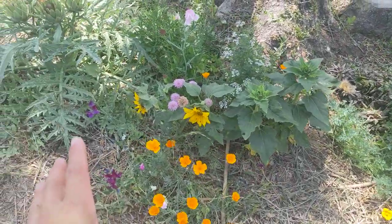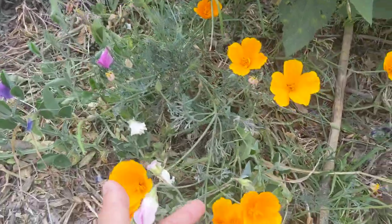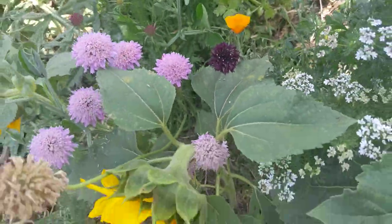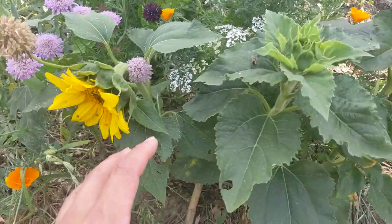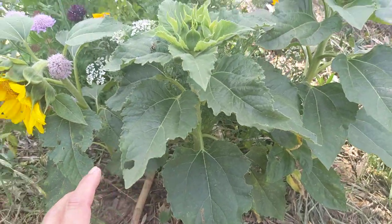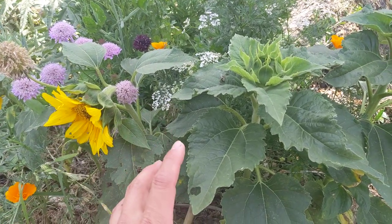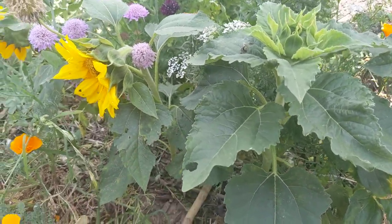Here is more of a wildflower patch. We got some sweet peas, California poppy, scabiosa, a bachelor's button, and some sunflowers down here. These are super short because I grew them as transplants — one way you can control the height of a sunflower is if you stunt them a little bit, grow them in a pot, let the roots bind a little bit, and it'll keep them short.